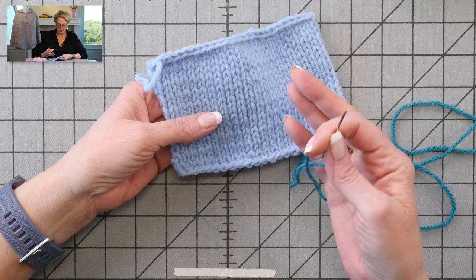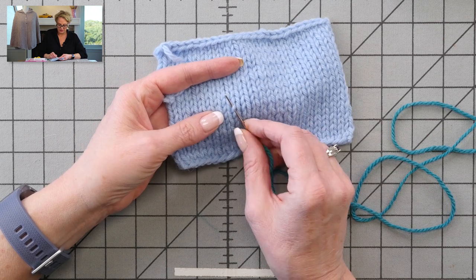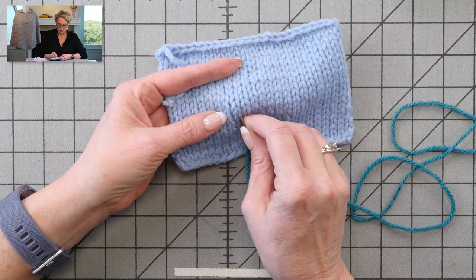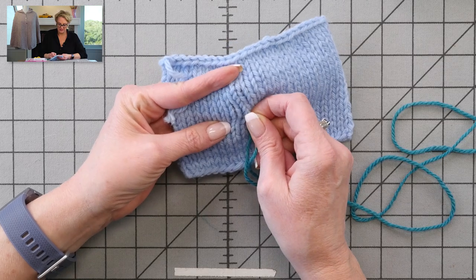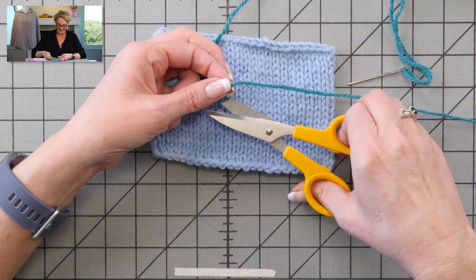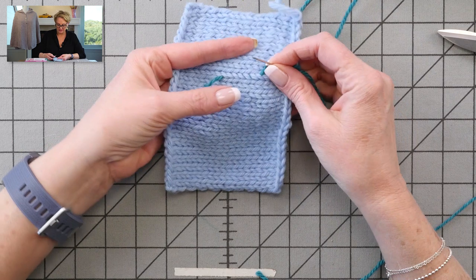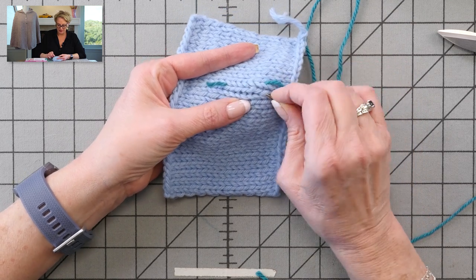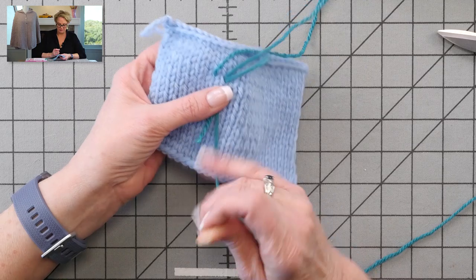We're going to do the same thing I do when weaving in ends in ribbing. Put your needle into the leg of one of the Vs — I'm going to put it in the right leg of the V. Then just keep wrapping your needle around the right leg of the V, going for a few stitches, and then pull it through. This is a really long end to pull through — you would not normally have an end this long to weave in. Then go back the other direction, put your needle into the loop right next to where you left off, keep wrapping it around, and pull that through.